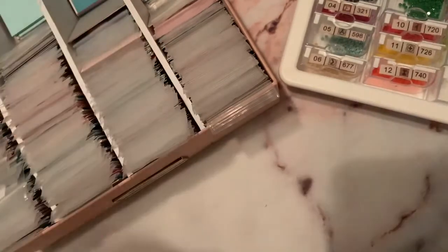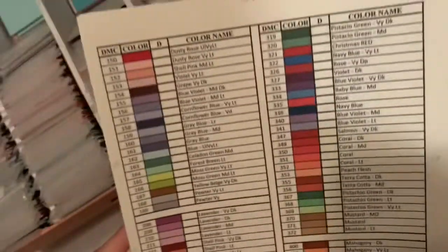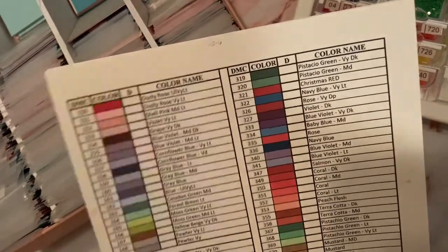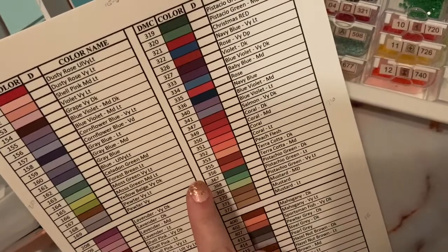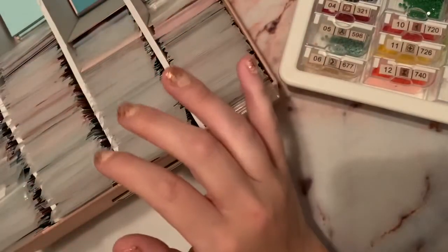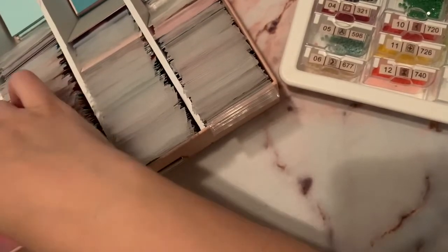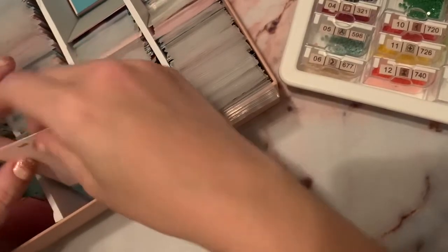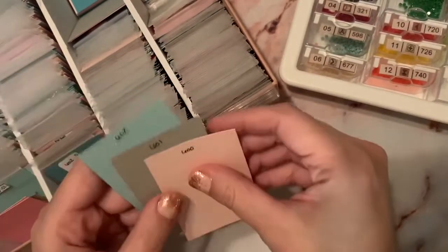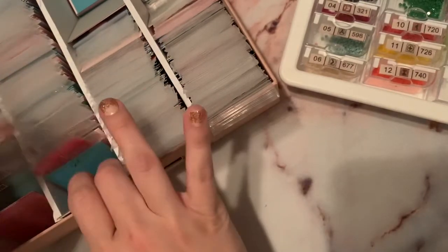I'm a little type A, so I printed off a DMC color chart from the Crafters Anonymous Facebook group and added up how many codes there were, divided by four, so I'd have a starting point for how many colors I'd want in each row. I alternated the cardstock colors and literally just wrote the DMC code at the top. So when I'm looking for something specific, like 602, I can just flip to it and there it is.